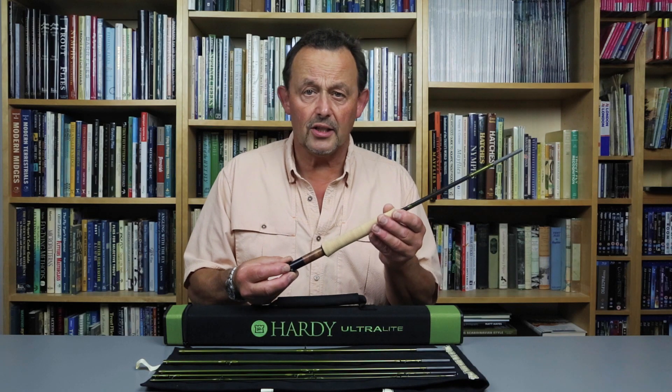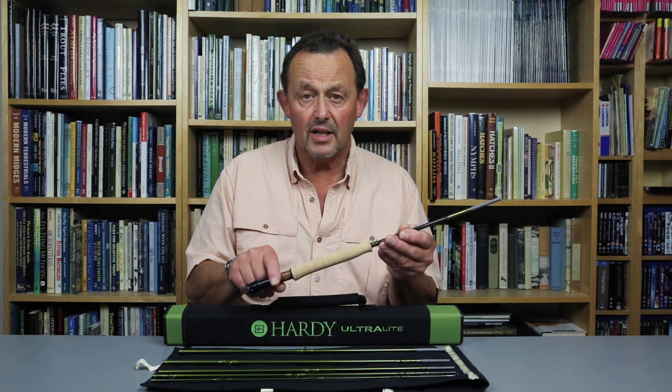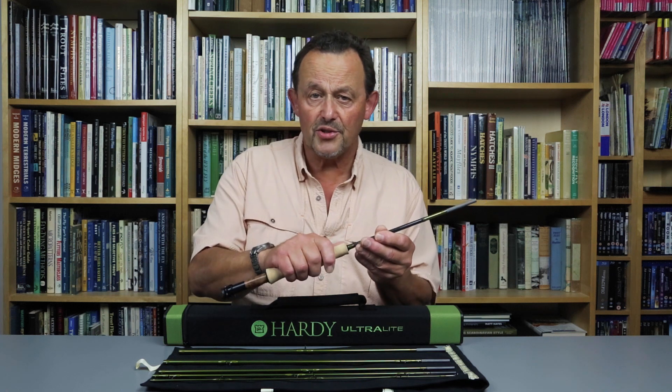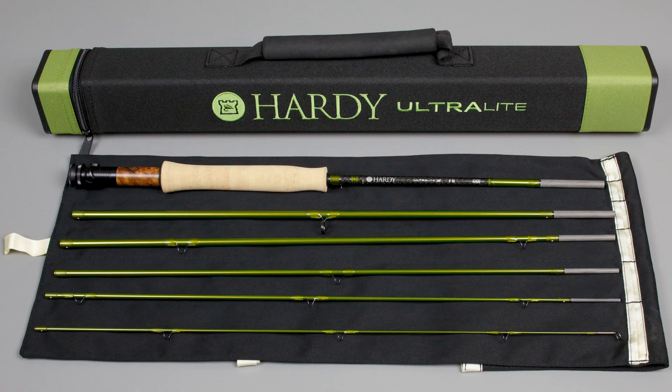There's a secure skeletal up-locking reel seat machined from black anodised aluminium with an attractive wood insert. The grip is a mini full wells made from excellent cork with a nice indent for thumb and index finger. It's an attractive rod that packs into a very small package, fitting into a square section fabric covered case only 23 inches long.